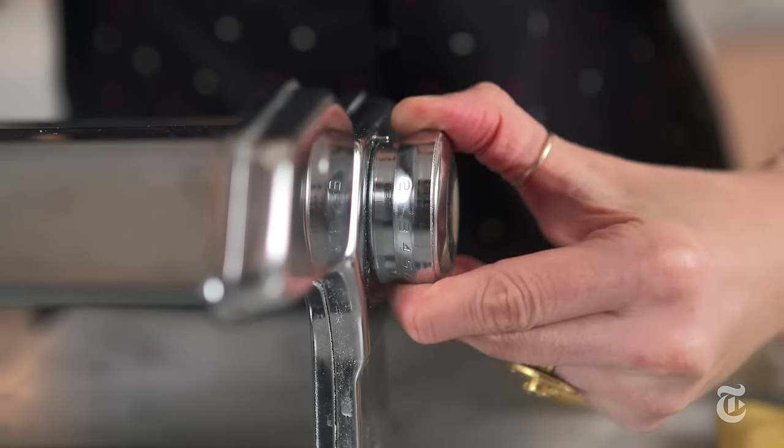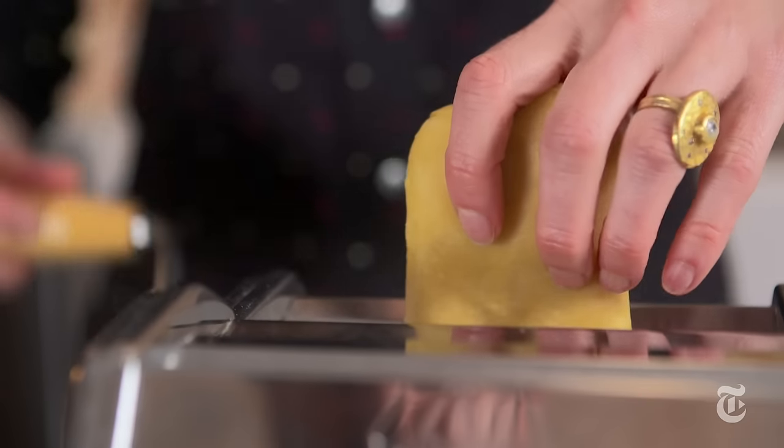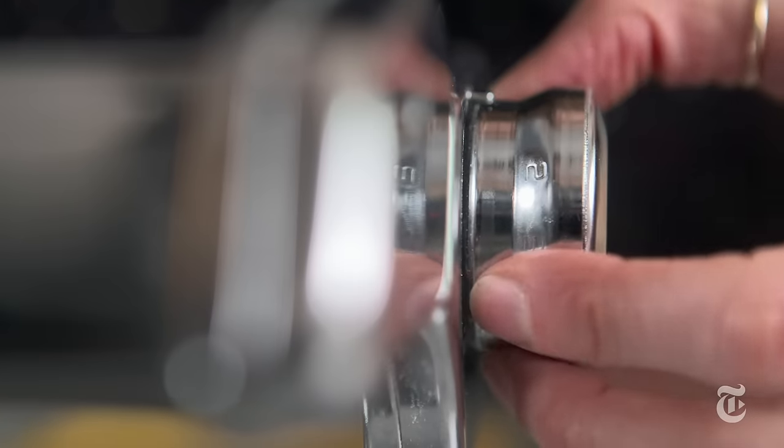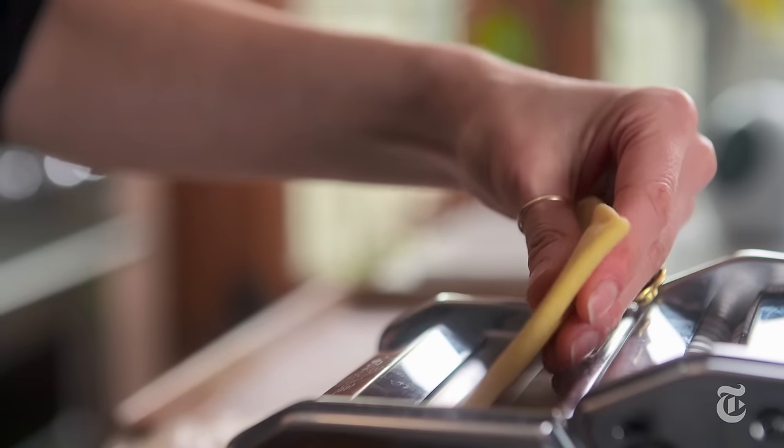I start out using the pasta machine on the widest setting and then I pass the dough through twice. After I've done that, I continuously narrow the settings.